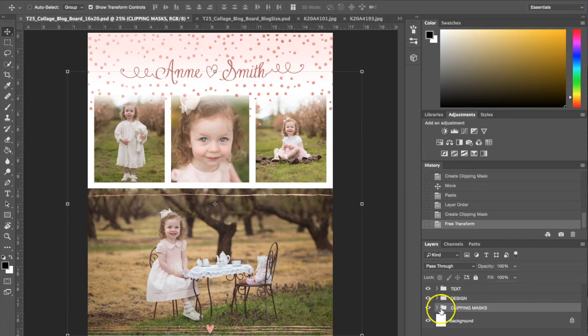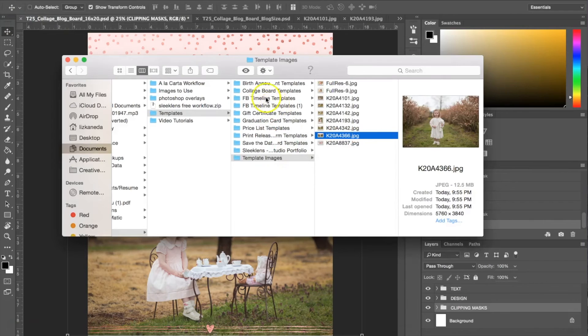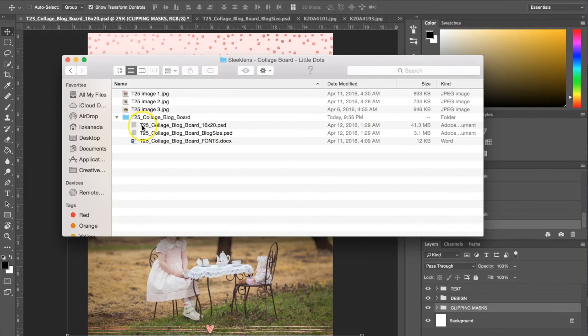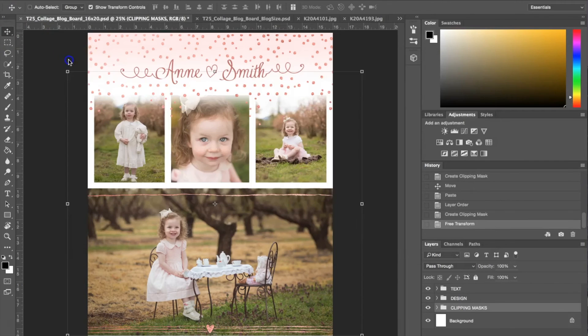I'm going to close the clipping masks folder. Something I should have mentioned earlier: to get the templates into Photoshop, the easiest thing to do is go to where you have your templates stored and just drag and drop them in. Also, when you purchase the templates, you'll get a document with a link to the fonts so you can install them on your computer. That way, when you go to customize the text, Photoshop won't give you an error message because the font will already be installed and recognized.